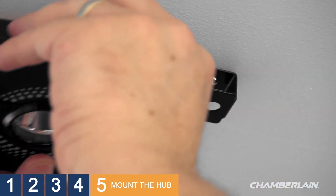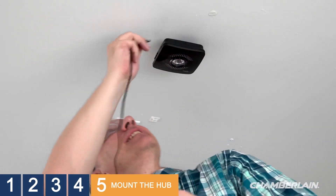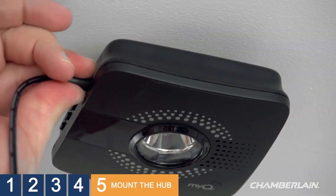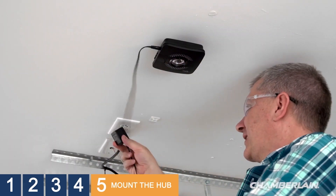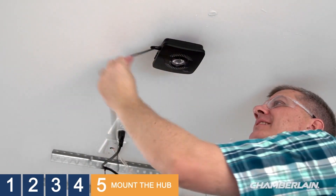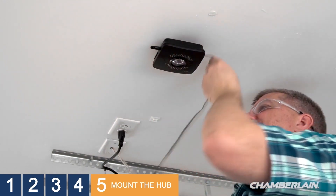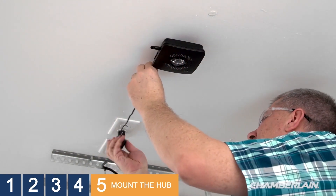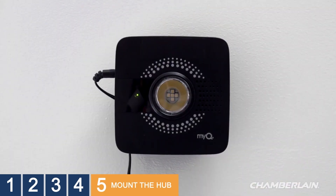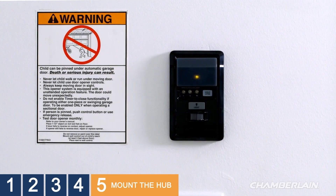Slide the Smart Garage Hub onto the mounting bracket until you feel it snap into place. Plug the cord into the Smart Garage Hub. It looks like we have some extra cord, so let's wrap it around the bracket until we have just enough to reach the outlet. Now plug the other end of the cord into the power outlet and wait for the solid green LED on your Smart Garage Hub. When you're done, be sure to put the warning label on the wall next to the door control.